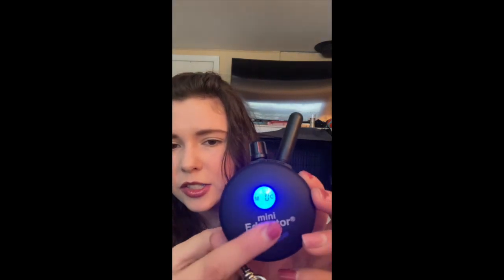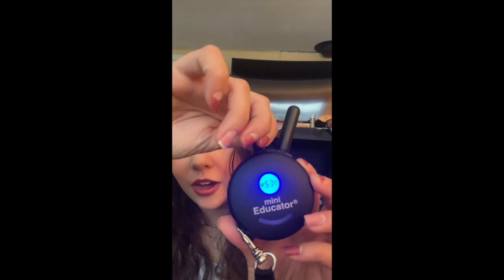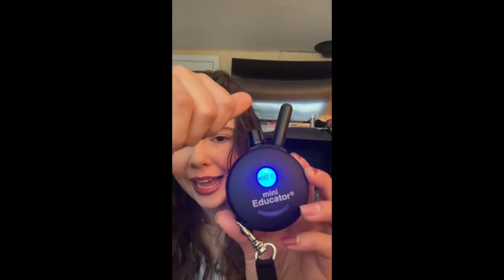It does have a feature — right here on the top, this spins. This is one of the most important things that you can learn how to use correctly when using the e-collar. You can see it starts with a zero and if rotated goes all the way up to high, which is a hundred. What this knob does is actually control how strong the feeling of the vibrate or the shock the dog is feeling.